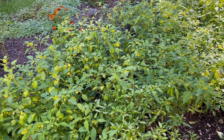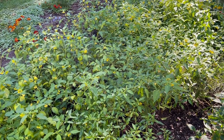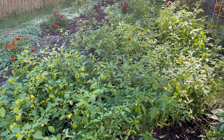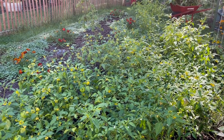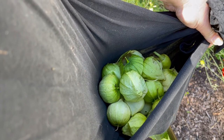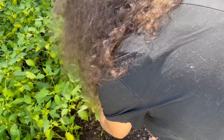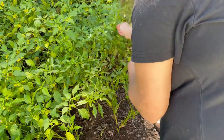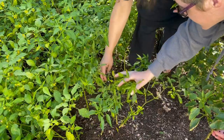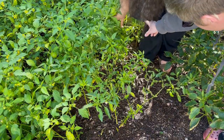We still have a ton of tomatillos coming in. We're going to clear these out over the next week or so and put up some more of that roasted salsa verde. We've got a pretty good harvest of tomatillos. And there's a bunch of shishitos over here - there you are, and then there was another one, a tiny little one.